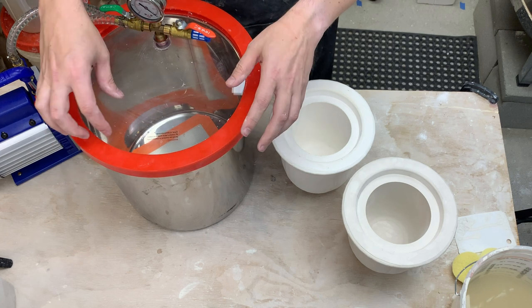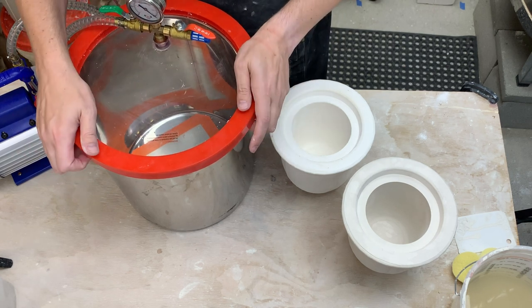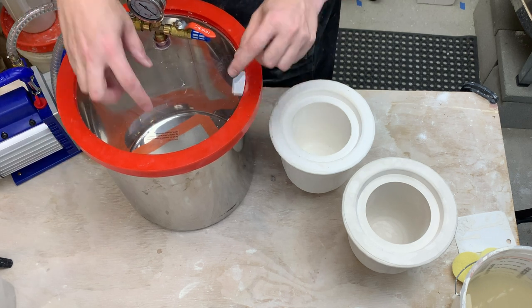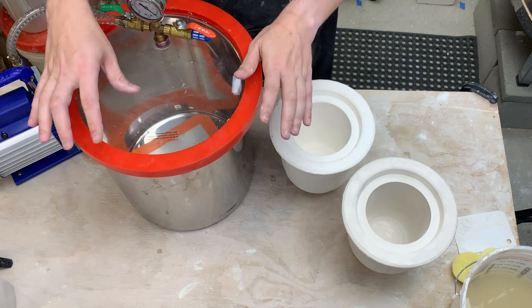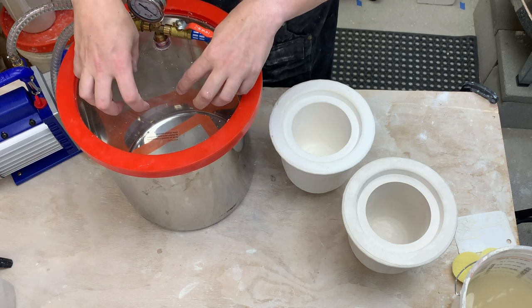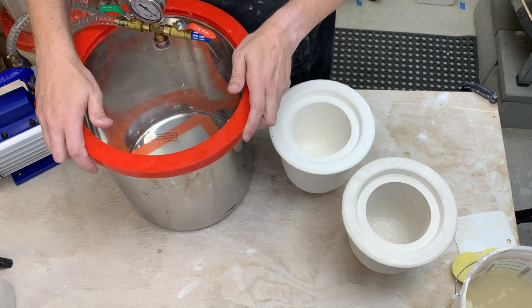The problem is this is a vacuum chamber and to mix it I would somehow need to punch a hole. One option is to put a motor inside and run a couple of wires - those are relatively easy to seal. I'd then need to mount the motor inside and attach it to the mixing attachment, and the motor would have to survive the vacuum. That seems possible but like a lot of work.